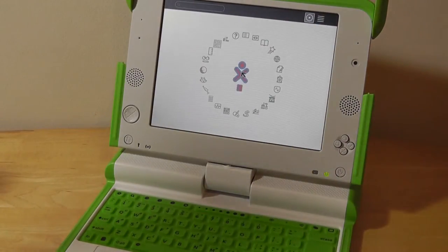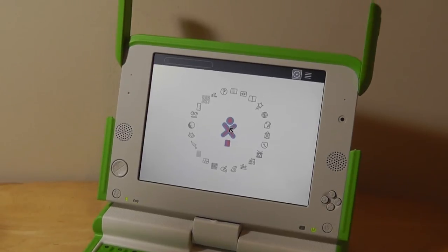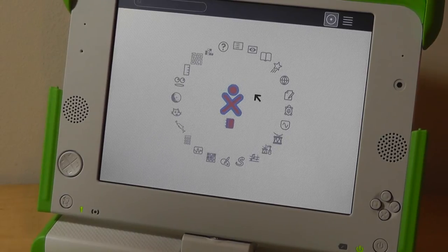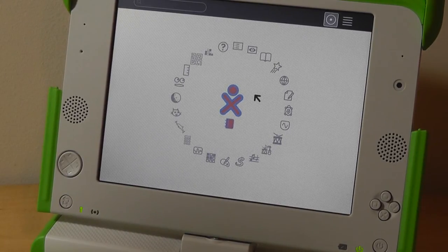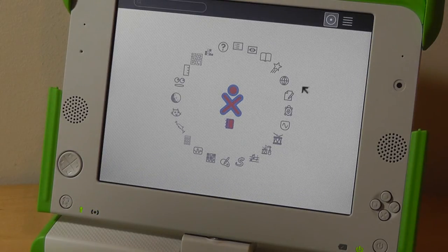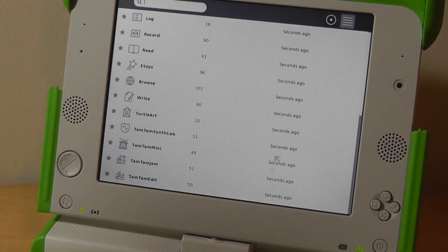The trackpad is a little finicky — sometimes it jumps around and doesn't react as well as hoped, but it does work. The operating system presents all features and apps in a circular icon view. You can click on what you want or use the search bar. The keyboard, despite being quite small, is responsive. You can also press a list button to switch to a list view of all apps, which is easier to navigate if you're using it for the first time.